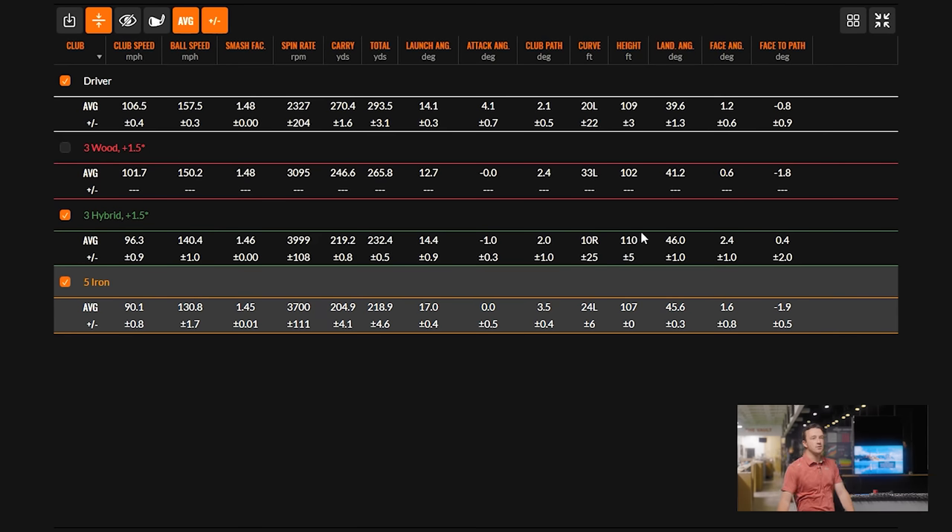With this hybrid, we got everything we needed from the club after the five iron. The carry started right at 219 and rolled to 230. So if we can find a club that carries 230 and rolls out to 245, that would be the perfect bridging club between the hybrid and the four wood.